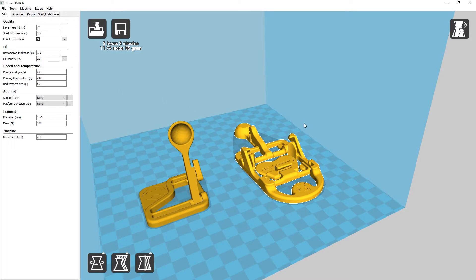As you can see, putting them both in here, it's going to take about three hours and three minutes to print. That's 11.74 meters, which is roughly 35 grams of material. We are going to print this with our standard settings, with a layer height of 0.2, shell thickness of 1.2, top and bottom thickness of 1.2, and a fill density of 20%. We're going to do our print speed at 60 and our print temperature at 210.